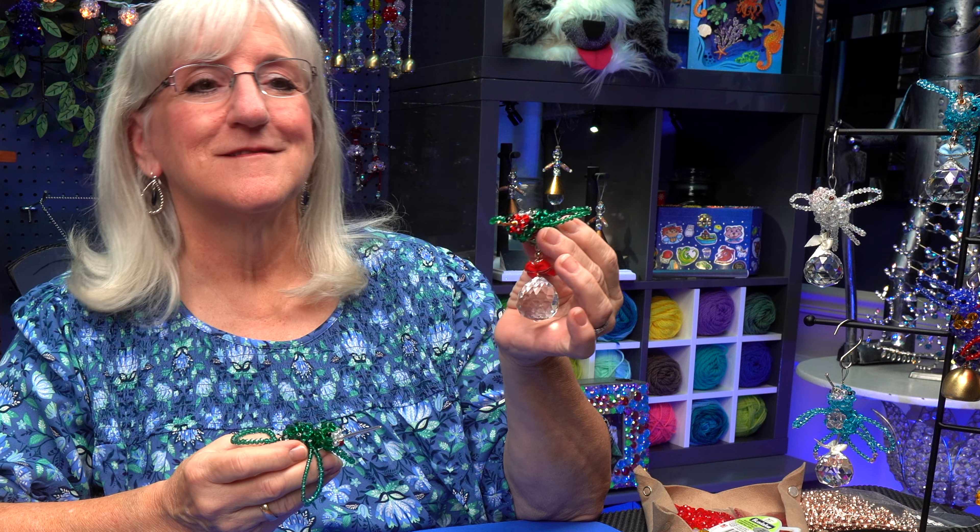Hi, this is Tweek. I like to make beaded birds, so let's turn them into ornaments. Join us!